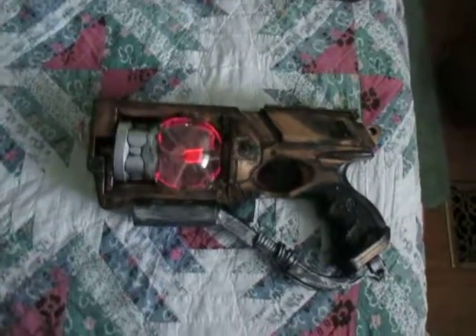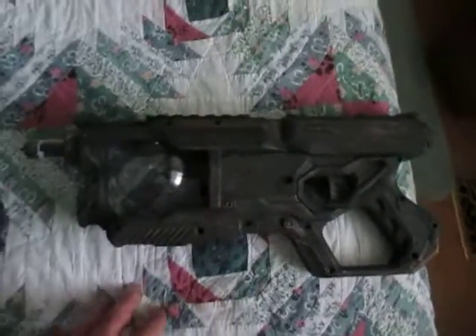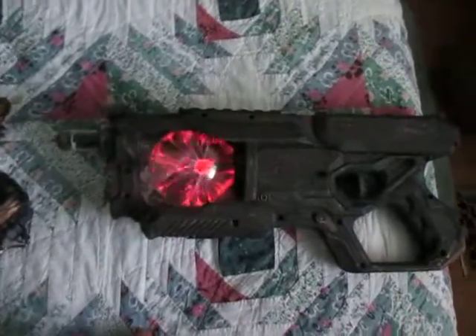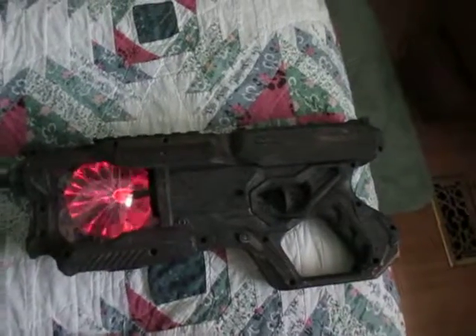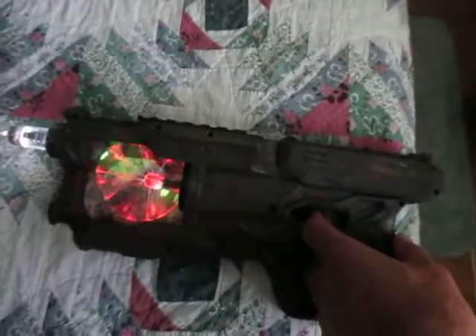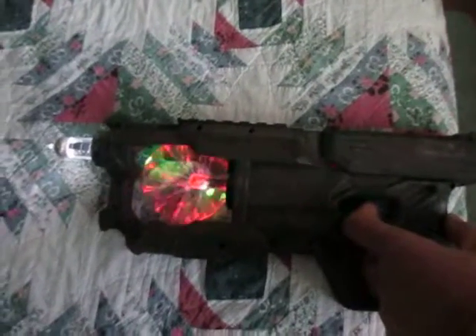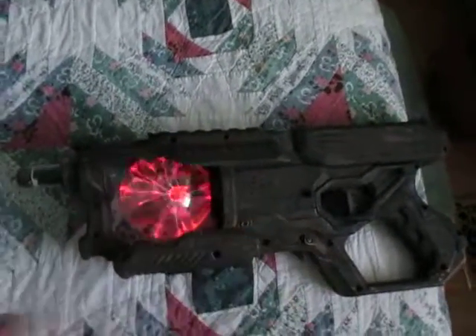I've improved that with my new gun. The Tesla ball is much more active. I have a light source and a vacuum tube in the end just for looks. And when you pull the trigger, there's a lot more action. I'm still learning how to make the sound cards a little bit louder.